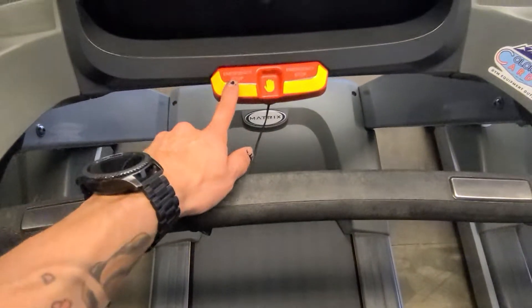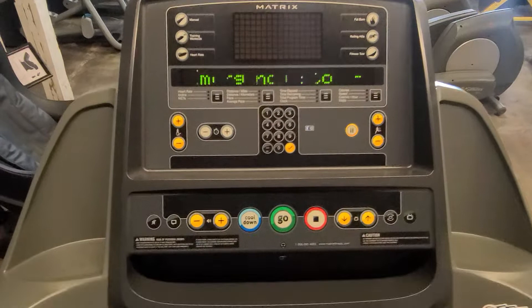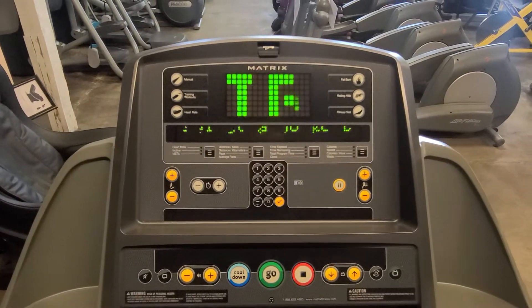Your emergency stop key is a legit emergency stop — when you stop with it, it's very fast. Then you lift it to get it back on. There we go, just like to work out.